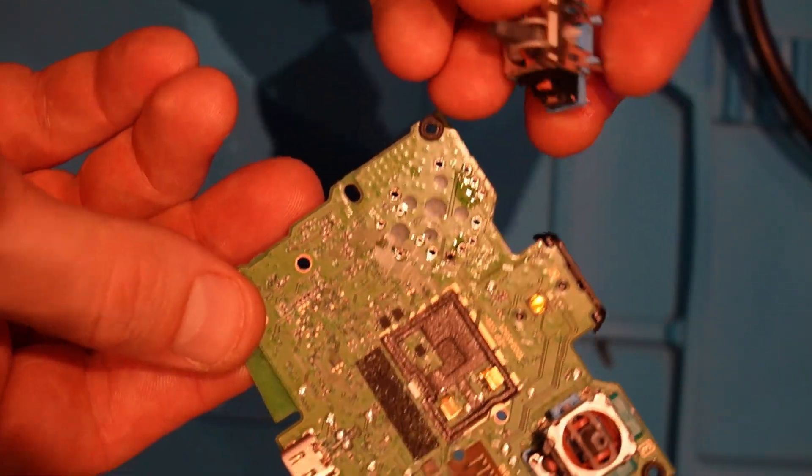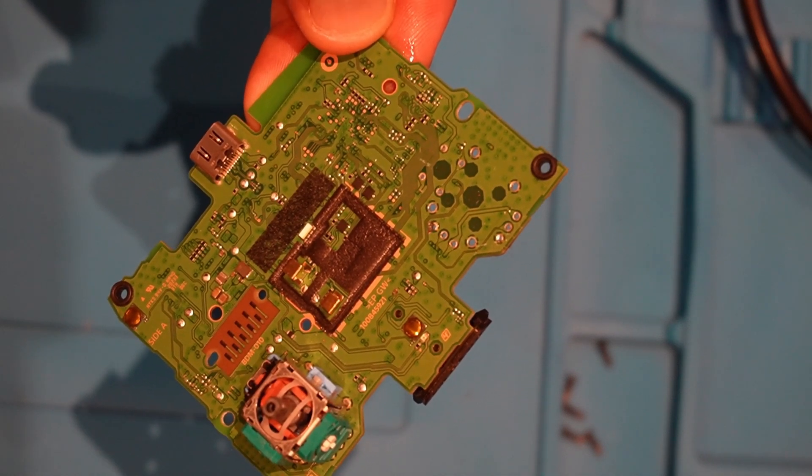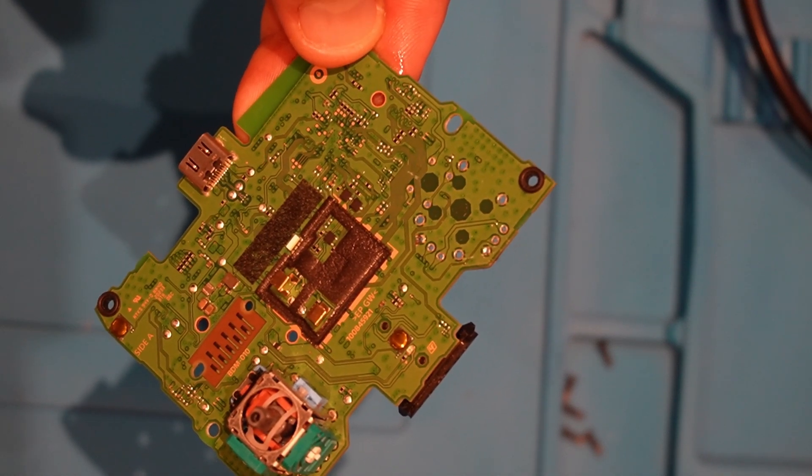After a bit of desoldering we just lift it off. Using the desoldering gun it does quite a clean job of it, so it should be easy enough to re-solder the next one back in.